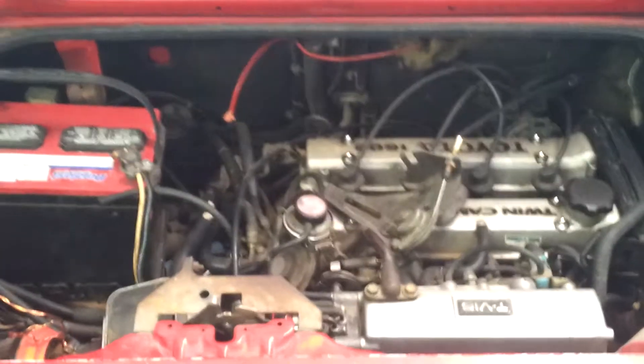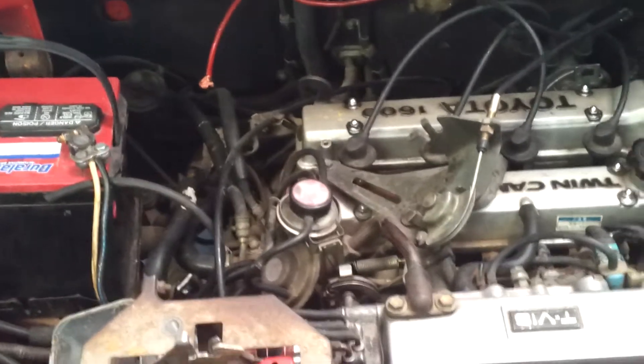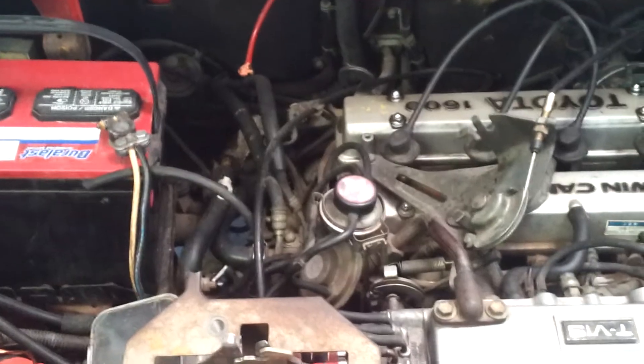Hey guys, it's me again, MR2Fast2Furious and just another quick question about the bleed hose for the water inlet.